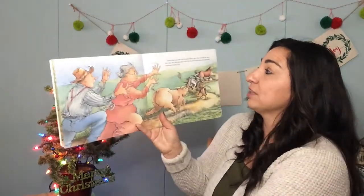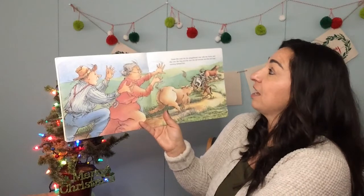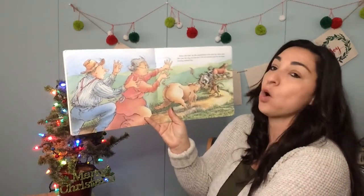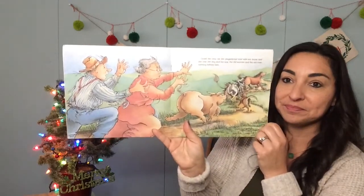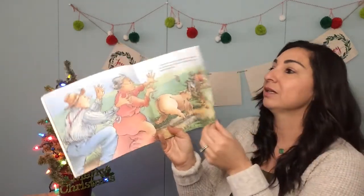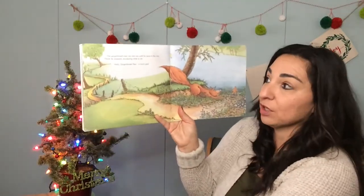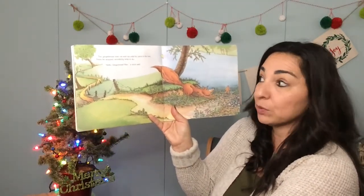Down the road ran the gingerbread man with the horse and the cow and the dog and the sow and the old woman and the old man running behind him. The gingerbread man ran and ran until he came to the river. There he stopped, wondering what to do.